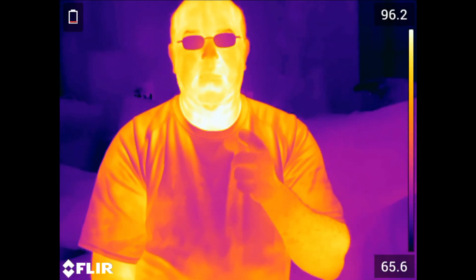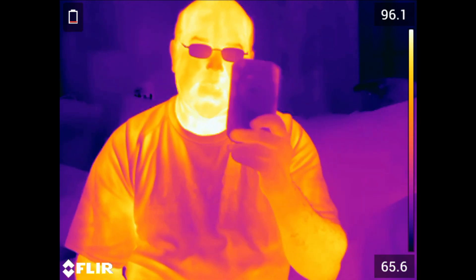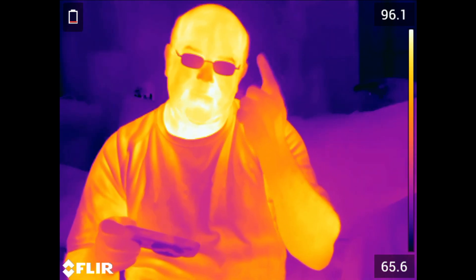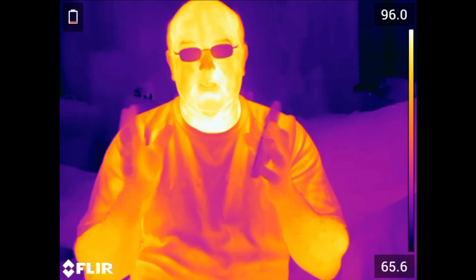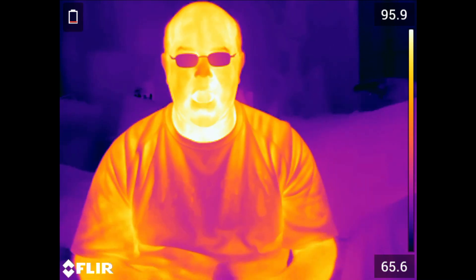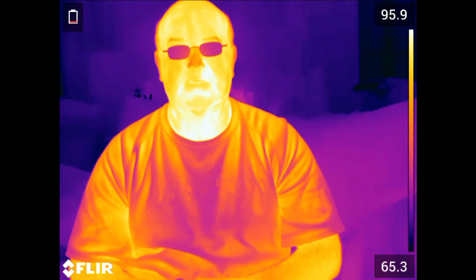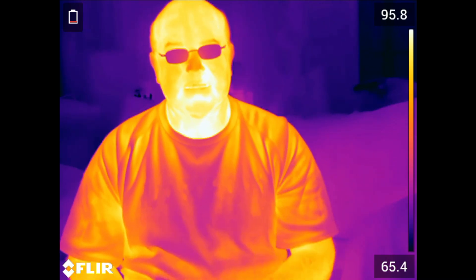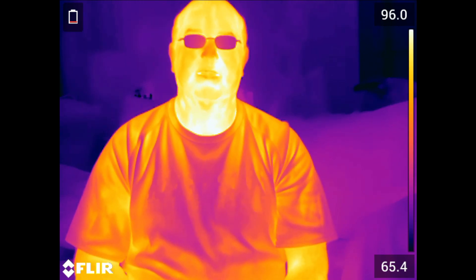Hey everyone, welcome back. My name is OJ Utter and I'm here with you this week in Total Thermal. This week we're going to talk about the C5 infrared camera and how it works on water damage. I mentioned last week we were going to cover the C5 and wireless transfer, but I have a story about water damage in our basement that we'll cover instead. So sit back, relax, and enjoy the show.